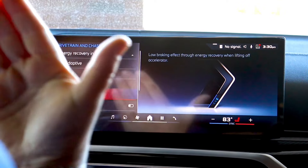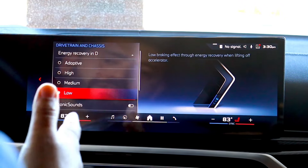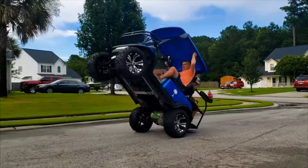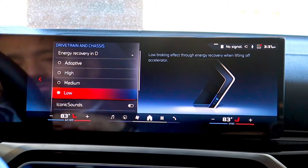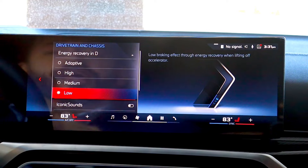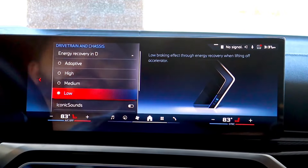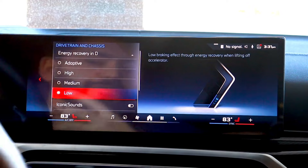Medium — once you let off the throttle, it is going to apply a little bit of brake. The high setting is basically BMW's one-pedal driving. When you're driving in a BMW EV, it's not like riding in a golf cart or go-kart where it only goes if you give it throttle. Once you put it into drive, you can coast and idle out of your parking spot or driveway, which makes it very user-friendly and a much smoother experience. If you like that one-pedal driving, go into high. If you like that more traditional feel, keep it in low.